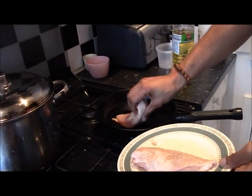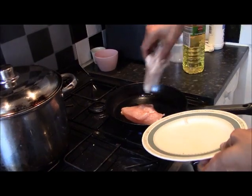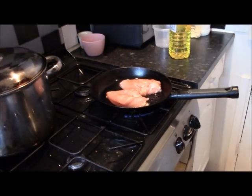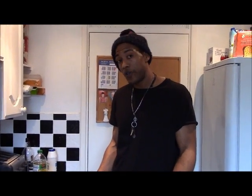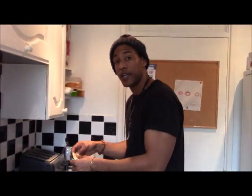Chicken breast skin side down. My oven is preheated to about gas mark seven, 375 degrees Fahrenheit, or about 180–190 Celsius. This chicken has been skin side down for about two minutes.